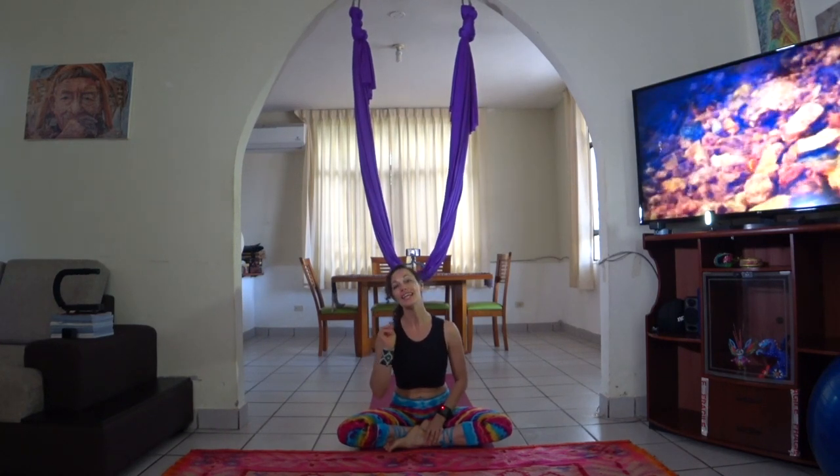Welcome back guys. My name is Acacia. Today I've got two beginner level drops for you in the hammock, and then stay tuned till the end of the video for a third intermediate level drop. It's actually a pretty easy intermediate level drop — it could be beginner — but because we'll only use one hand to support us when we drop, it's more on the intermediate side for the stabilization and grip needed in the fingers. Let's get started.